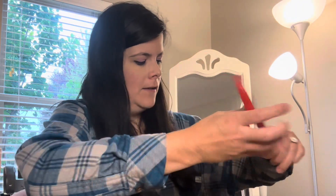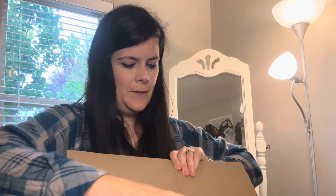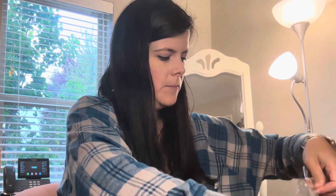Without further ado, here is the box. I know some of you were wondering if I ordered this. This is an icon bag, and it is in a black vegan leather. I'm interested to see what this looks like in person.